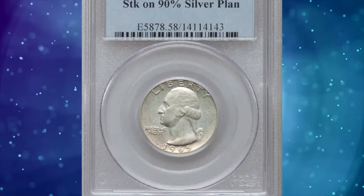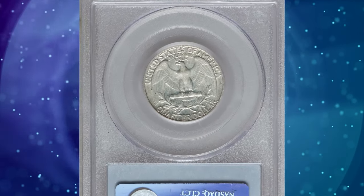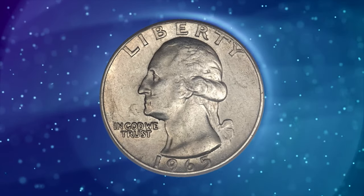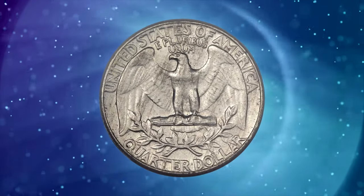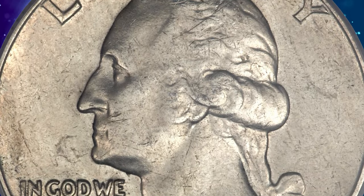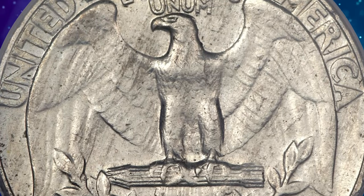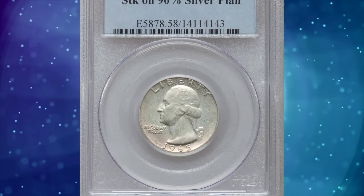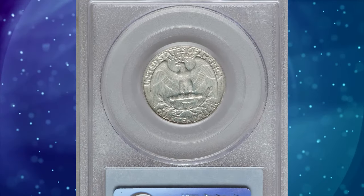The 1965 Washington quarter struck on a silver planchet, graded as AU-58 by PCGS — AU standing for About Uncirculated according to the coin grading scale — is a transitional alloy wrong planchet error, similar to the more famous 1943 bronze Lincoln cent. In 1965 and early 1966, quarters were struck in both silver and copper-nickel format. The silver quarters were dated 1964, and the copper-nickel quarters were dated 1965. Inevitably, a few of the planchets were diverted to unintended dies, such as the present piece. It was sold for $14,687.50.